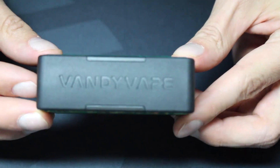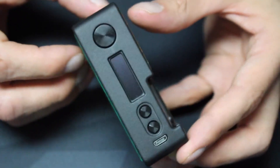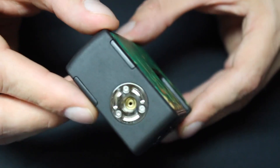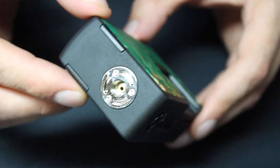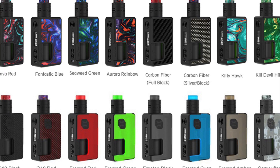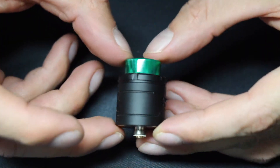It's 200 to 600 degrees Fahrenheit, or 100 to 315 Celsius. It's compatible with 18650, 2700, and 21700 size batteries. It's 82.6 millimeters tall, 54.8 millimeters in depth, and 27 millimeters thick. The output voltage is 0.5 to 9.5 volts. The resistance range is 0.05 to 3 ohms.